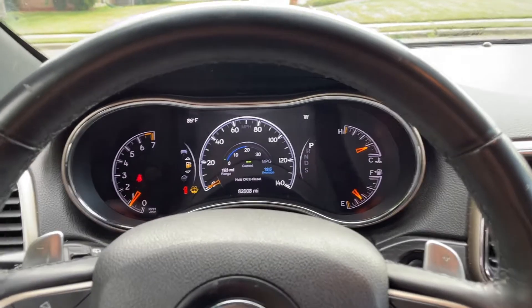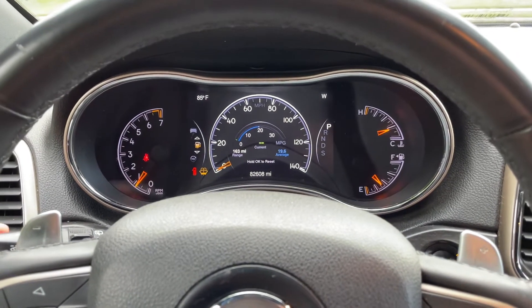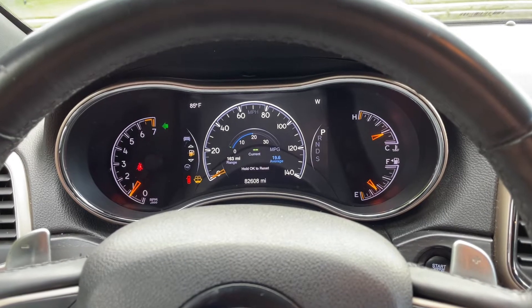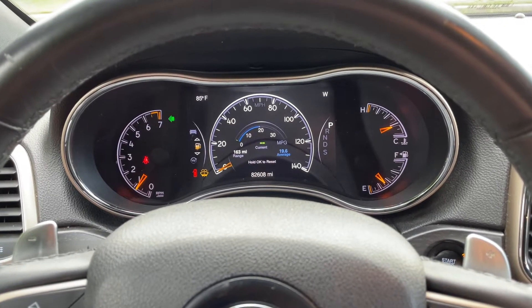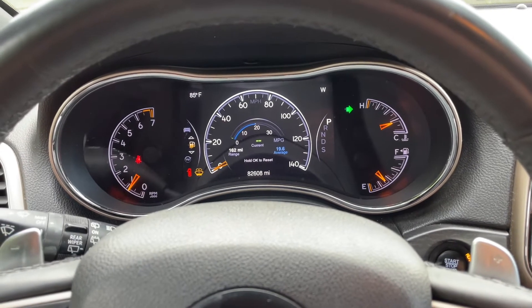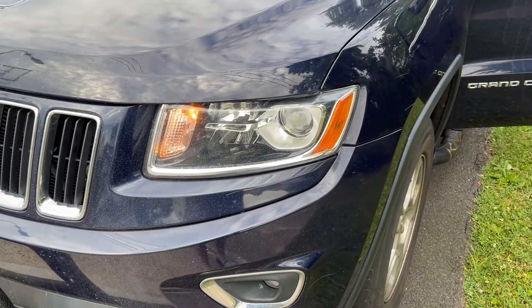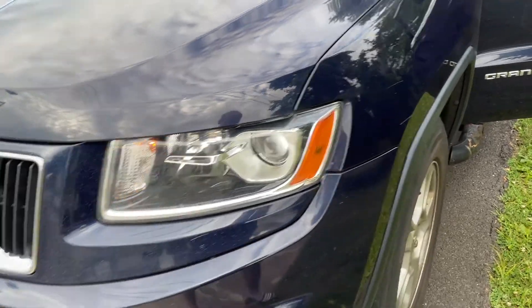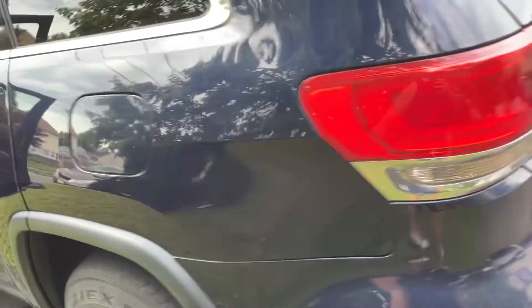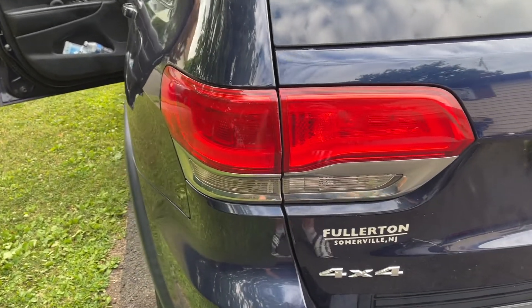Hey guys, today I want to show you a video and explain why your car might have a fast blinker indicator. This is called a hyper blinker. This is your standard blinking — we can see the front left is working fine, and we can see that our back is out.